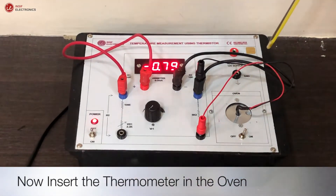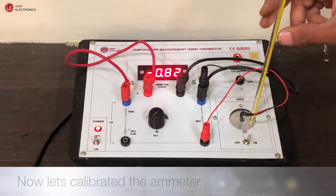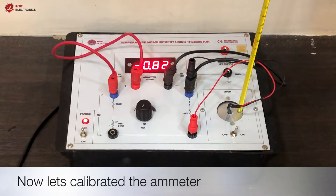Now insert the thermometer into the oven. Now let's calibrate the ammeter.